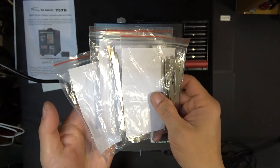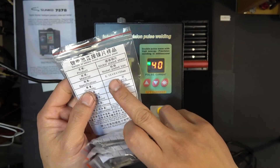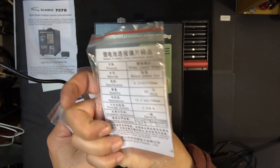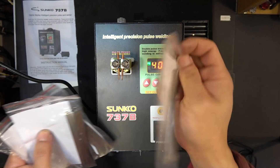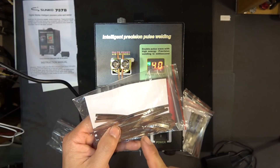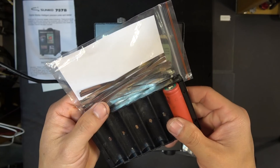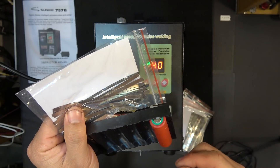The nickel strips come in four bags, each with quite a few strips. They come in 0.15mm thick, 0.1mm thick, 0.2mm thick, and also one that is 0.15mm but wider. The problem is they're only 10 centimeters long, which is just enough to weld six cells together. If you need something longer, you'll have to take another strip and weld it on top of the previous one.